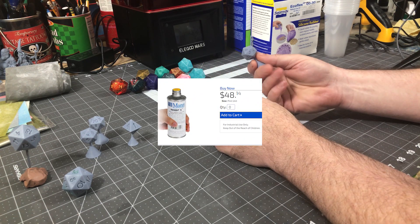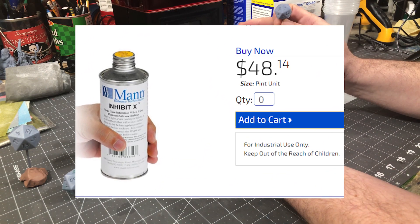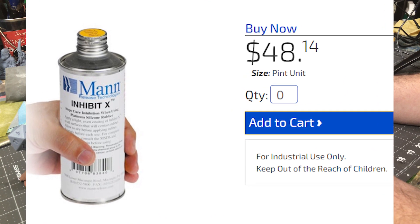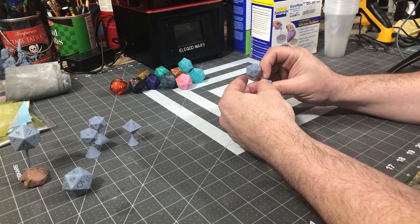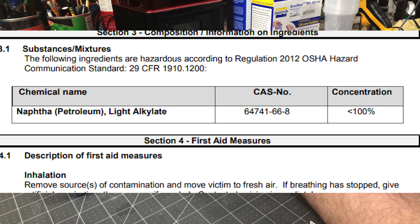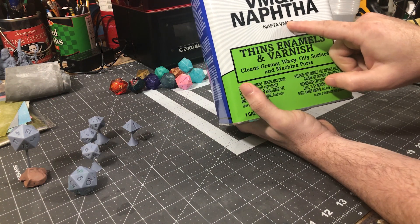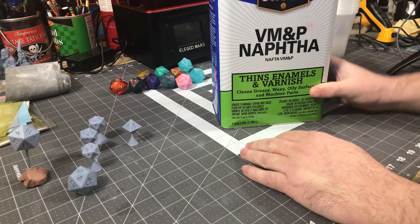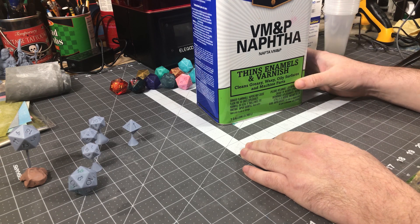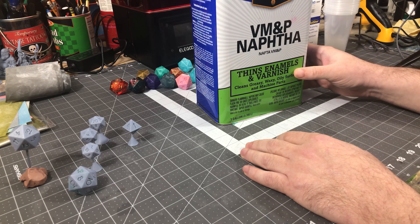Inhibit-X does work — it's confirmed, it works really well. It is a $50 product in a very small can. He was looking through the data sheet and I looked at it as well, and it only lists one product on the sheet, and that's naphtha — which is basically just a paint thinner.